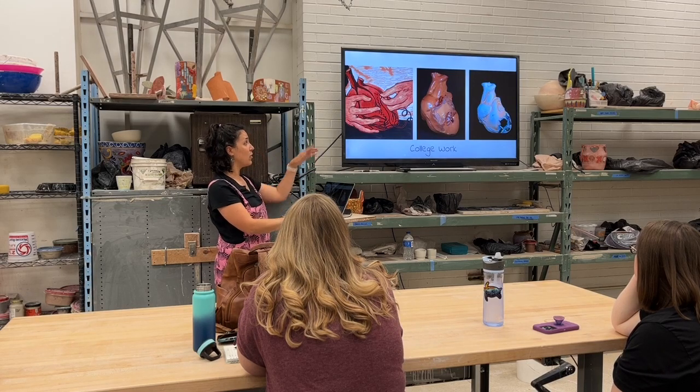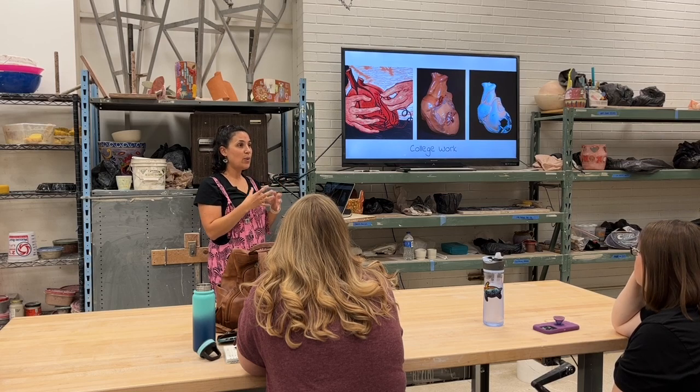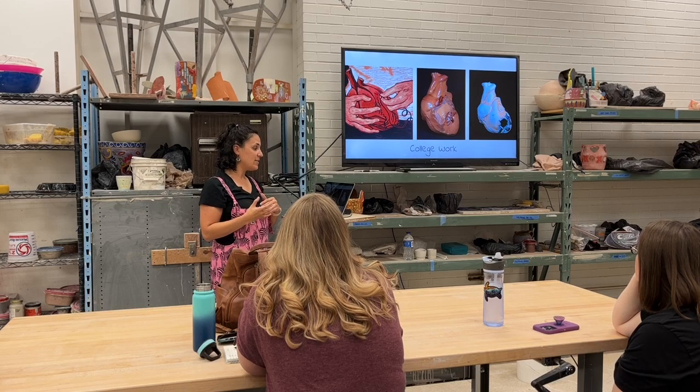That was my first little foray into slip casting. I bought a medical model of a human heart, learned how to make the mold, figured out a recipe for clay to use, did all kinds of testing, and made hundreds of little tiny hearts.